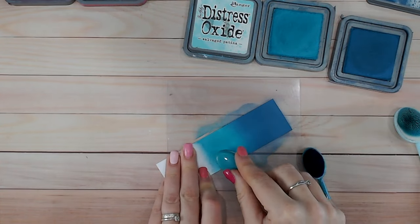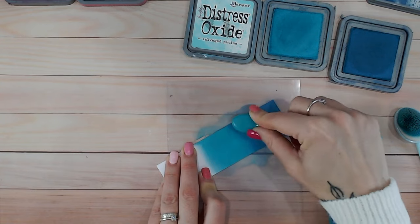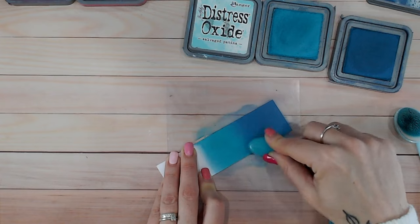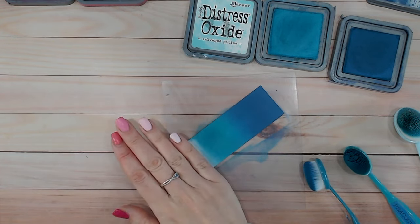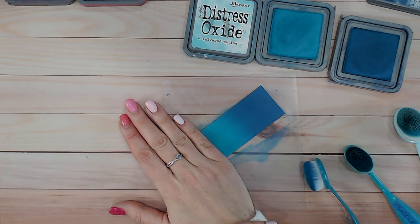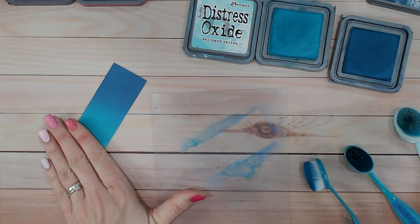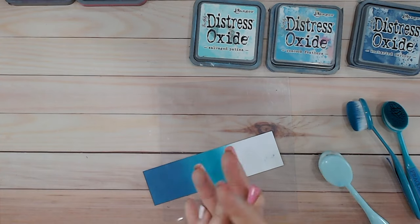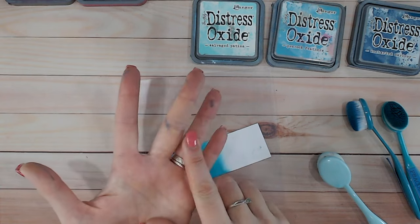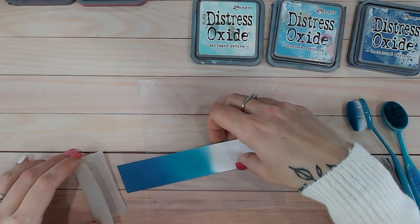Picking up some Peacock Feathers, I go into the solid area first, then work my way up in small circles into the blended area with very light pressure — not pressing down at all when going over the blended section, always working in those little circles. That's perfect — it doesn't need any more work, absolutely beautiful. Remember, you can always use just two colors you like together; you don't have to use all three or four.